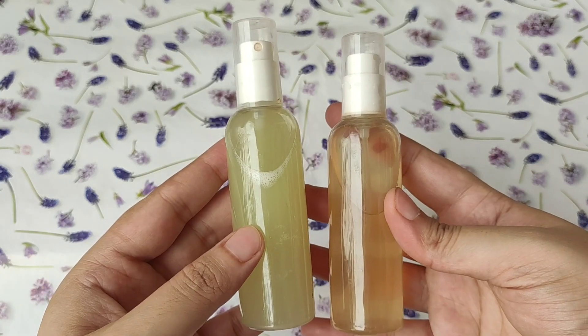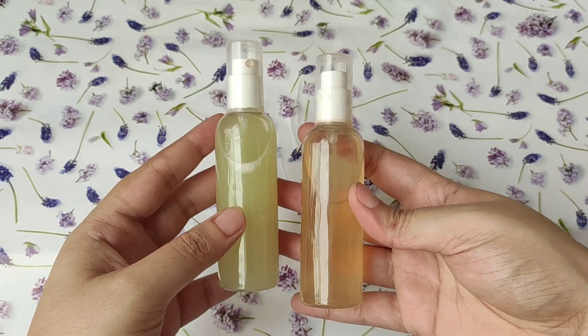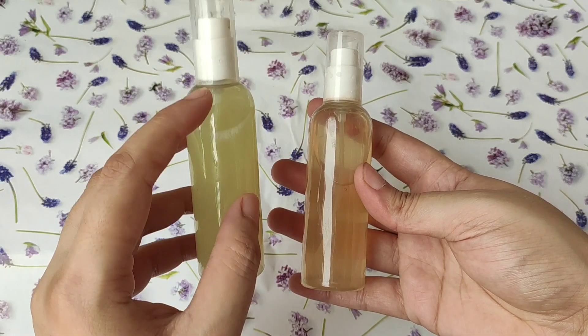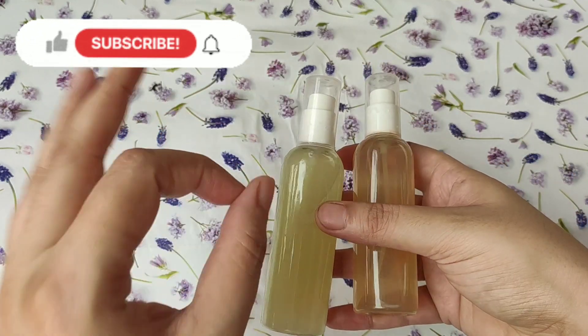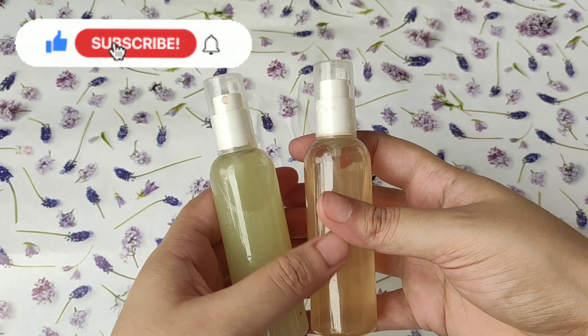Hi guys, welcome to my channel The Girl Next Door. Today I am going to make a DIY Cucumber and Green Tea Toner. These two toners are alcohol free and they will keep your skin fresh and hydrated. They will also provide a glow to your skin. These toners have a lot of benefits that I will share with you in the whole video.